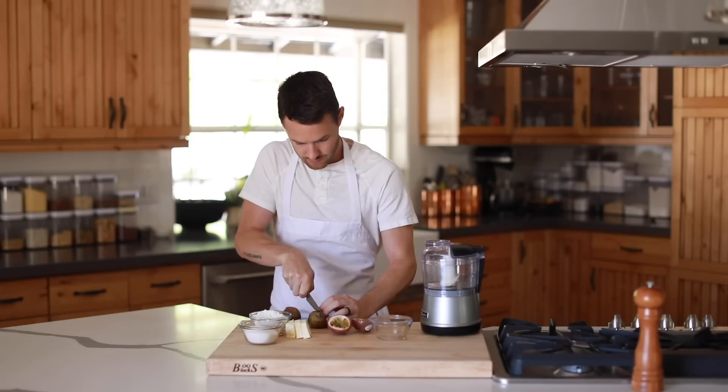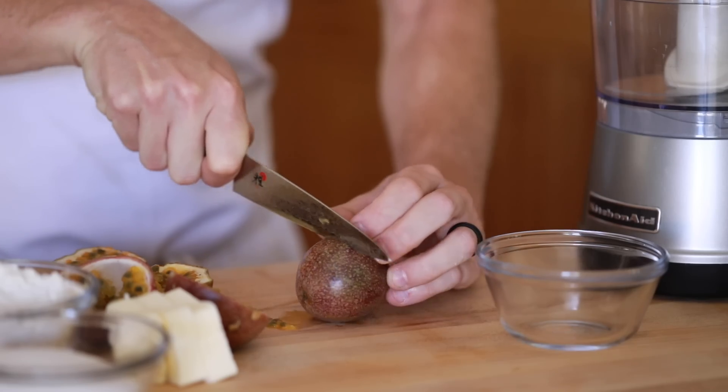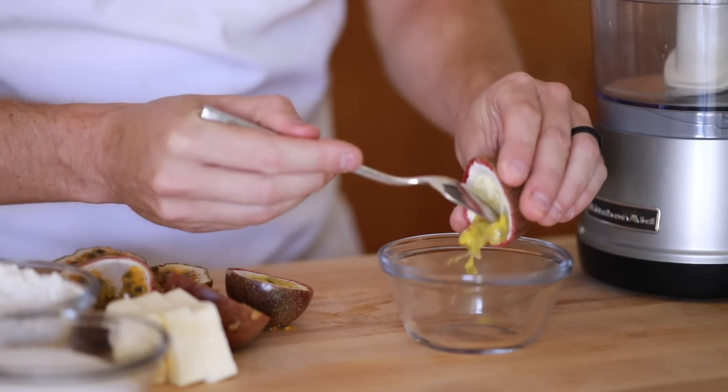First up, you're gonna split your passion fruit and de-seed them with a spoon to release the juices from the fruit.